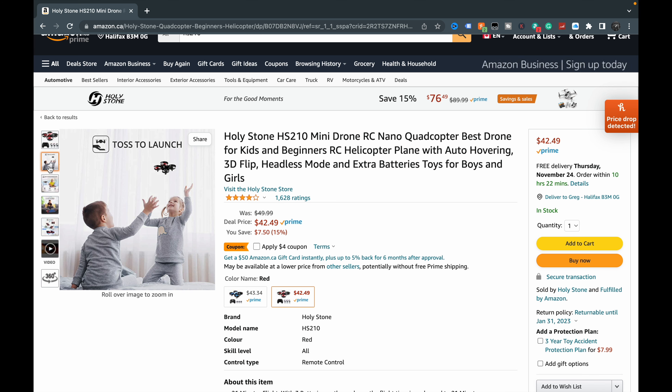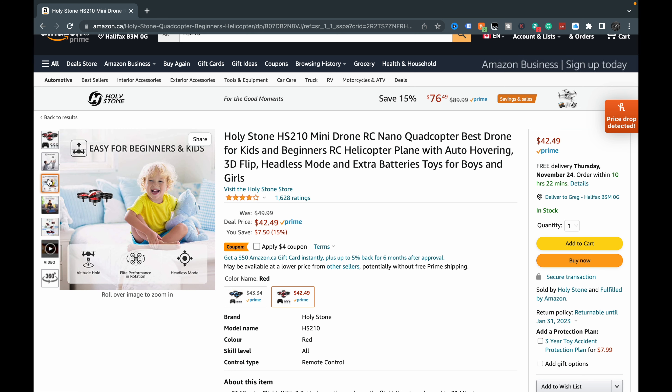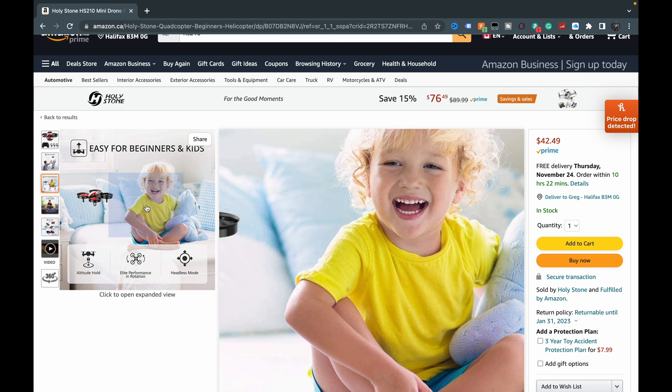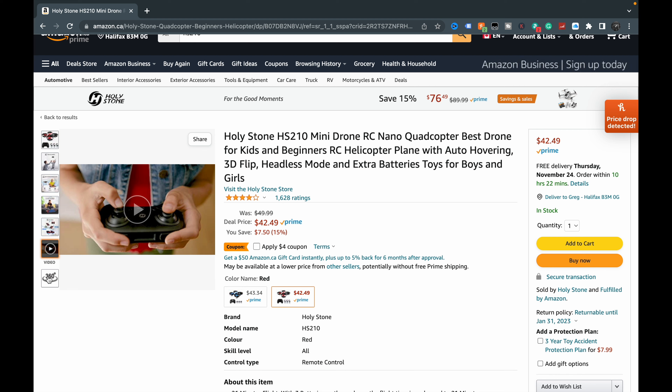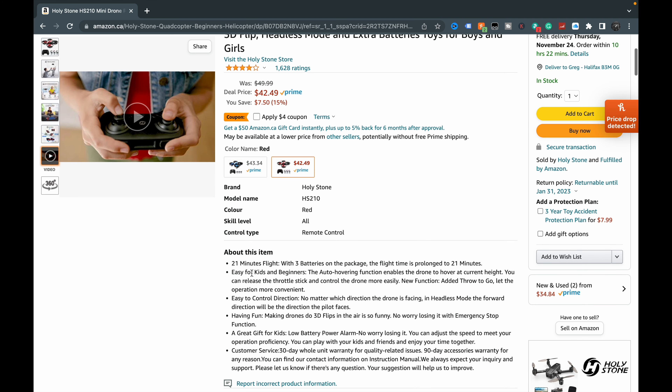It has a toss-to-launch feature — that's cool, maybe a little scary. Easy for beginners, maybe not for a kid, that's a little too beginner-y. You can fly in a circle with a simple button, do tricks, and there's a 360 flip. It has 1,600 reviews and it does come with three batteries.